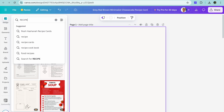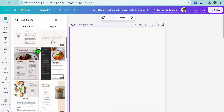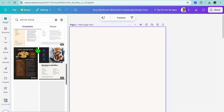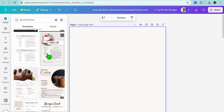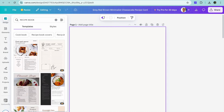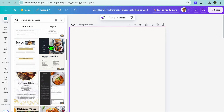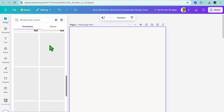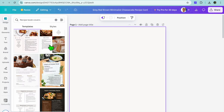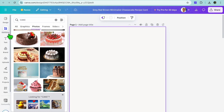Select 'recipe book' and tap on enter. After doing that you can see the different templates, and you can scroll down until you see a book cover of your liking. If you don't see a book cover that you like, scroll back to the top and select 'recipe book covers'. If you still don't see anything you like, I would recommend you create your own.